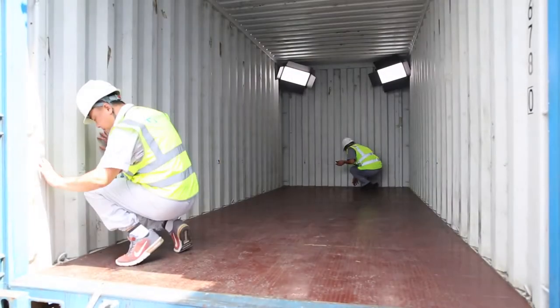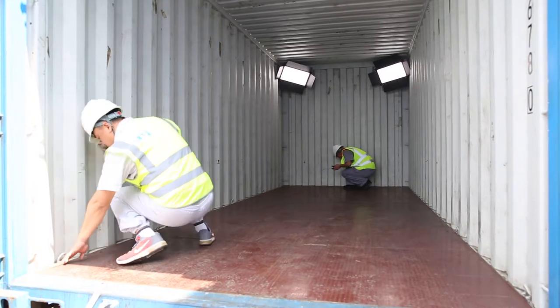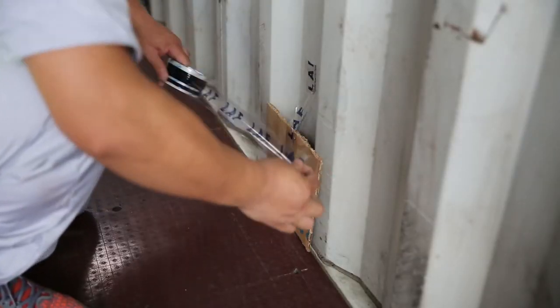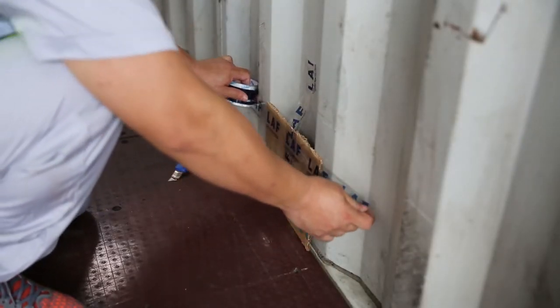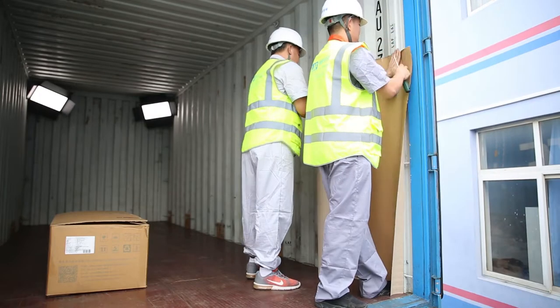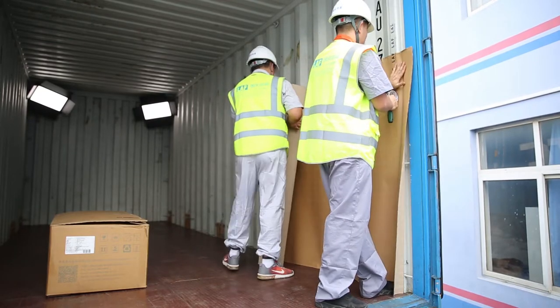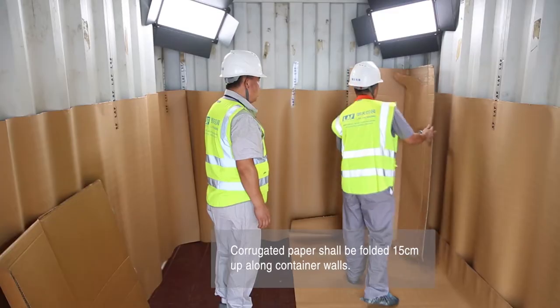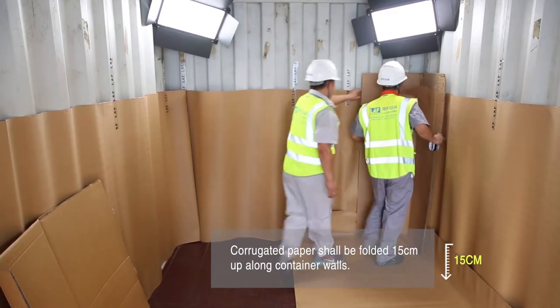Cargo loading preparation: carefully check the container floor, which shall be clean and free from any debris. Use tapes to fix corrugated paper to the container floor, sidewalls, and front end joint area. Sidewalls are covered to defend areas that might cause damage to the FlexiTank.